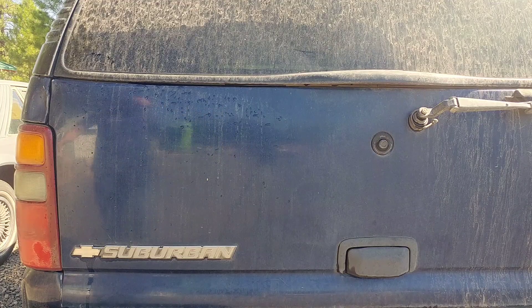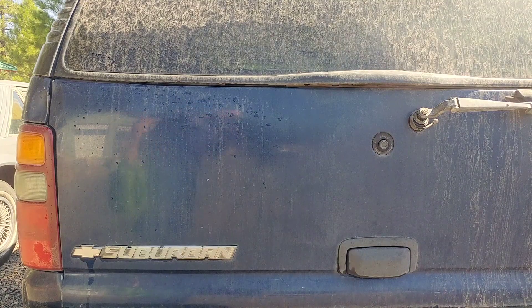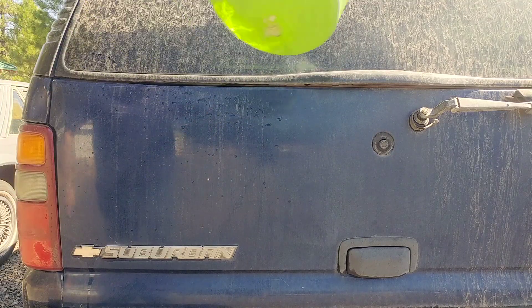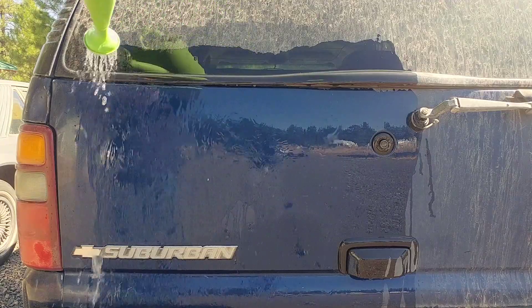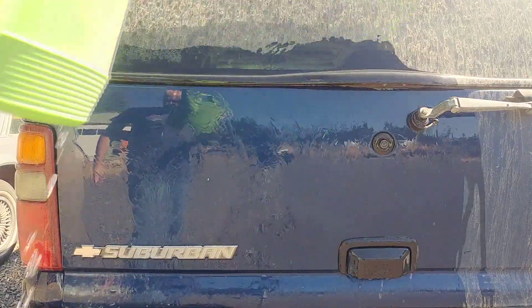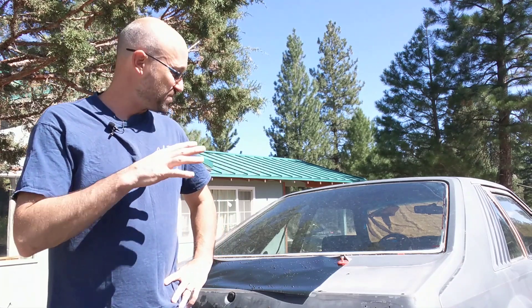The last bit of testing: we put a little sample on my Suburban. A week later I've already driven it multiple times, so the tailgate area is nice and dirty. The section above has Shine Armor on it; the section next to it does not. What you'd expect to see is that if you pour water down it, the section with Shine Armor is going to shed that water very easily, because the water doesn't have much to grab onto due to the coating.